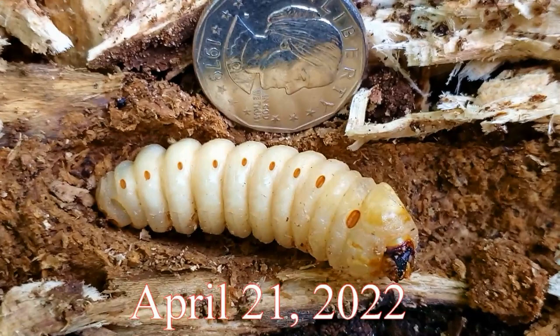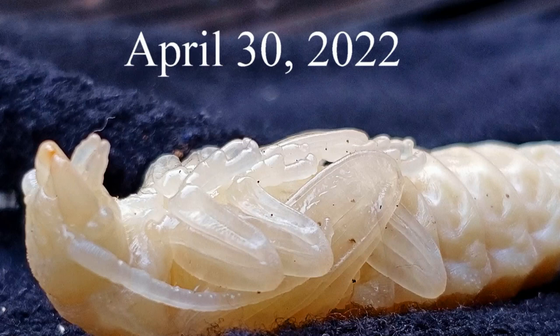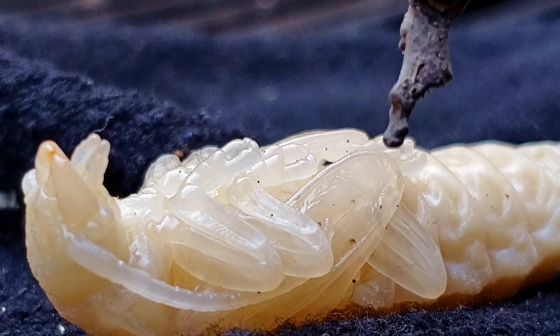I've come across a couple of articles that talk about invasive species and the Asian longhorn beetle and all that stuff. I thought it was interesting. I'd like to put my GoPro on it and do some time lapse, but I'm not sure how to set up the light. Look, you can see the wings on it.